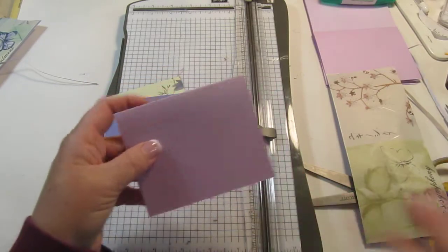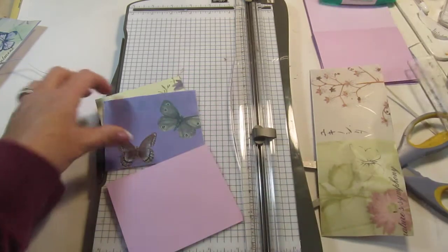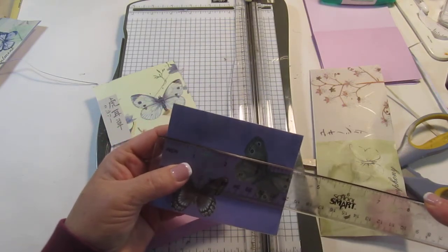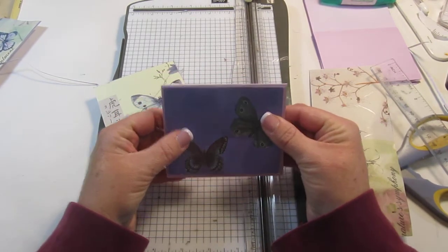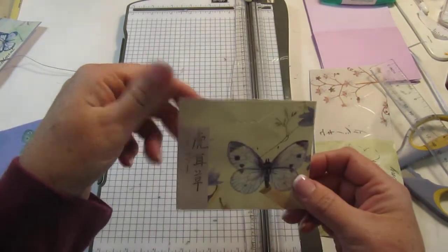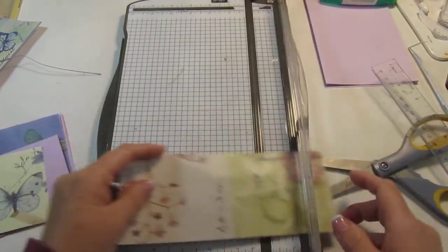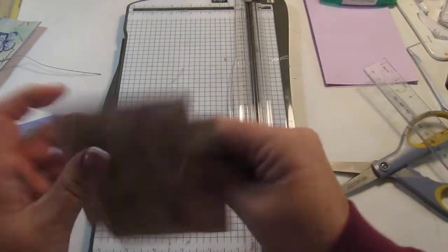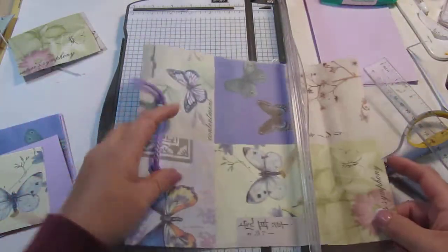My note card size is four and a quarter by three and a half. So let's measure this — about three and a quarter by four. Let's see what that's going to look like. Oh, pretty! Okay, that's what we're doing. And then come over here and cut these two. So that's six all together.